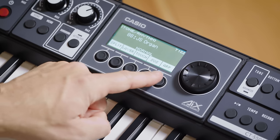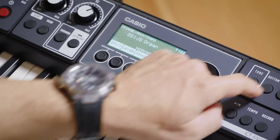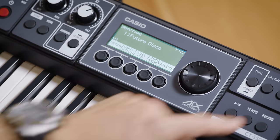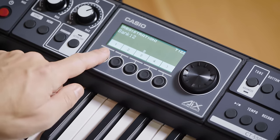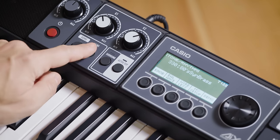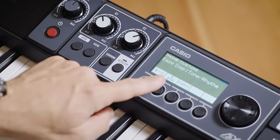Press Tone and they let you split, layer, turn on the arpeggiator, and more. Press Rhythm and they become controls for your backing band. Press Registration and they can save and recall your favorite settings. Press Home and they become customizable shortcuts to anything you want, including splits, layers, effect switches, portamento and arpeggio switches, or any of the 130 available options.